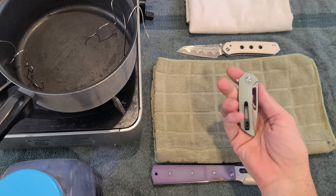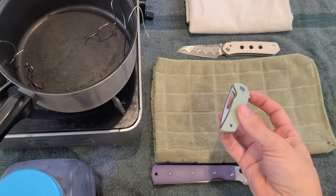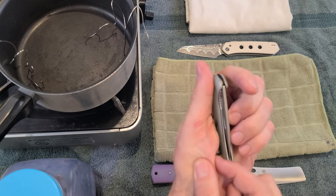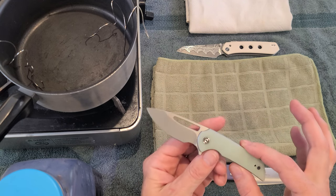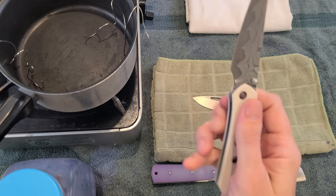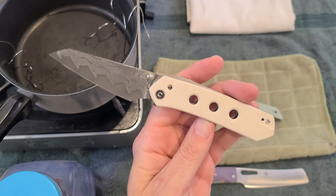We've got the Ferrum Forge slash Civivi Odium — I have trouble opening it because I have a meaty hand. When I grab this thing, I have a worry that I'm going to get bit by it, but it's a great knife. We've also got the Civivi Vision FG — awesome, great knife. It's got a white handle. What color do you think I should do?